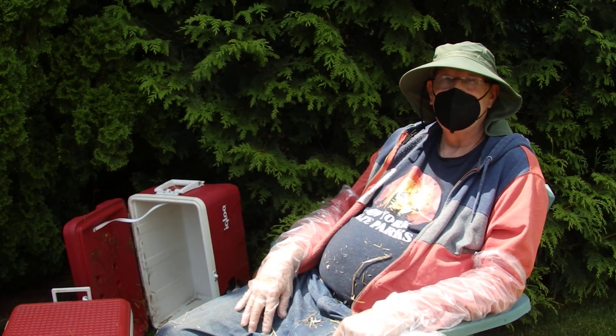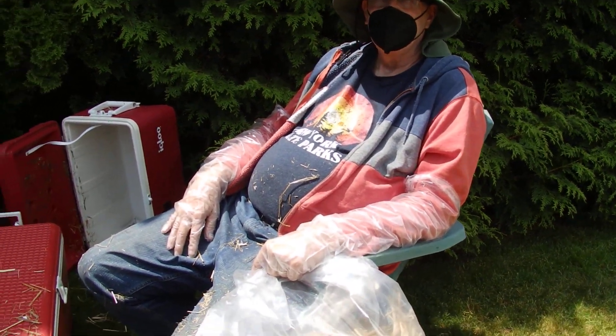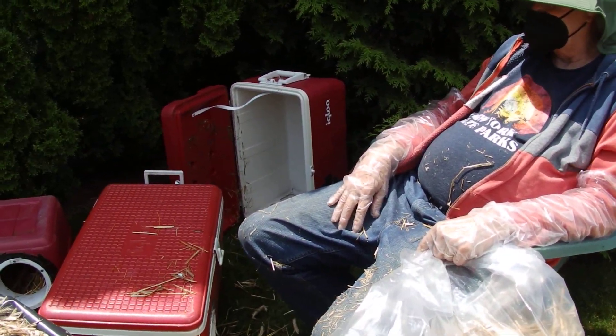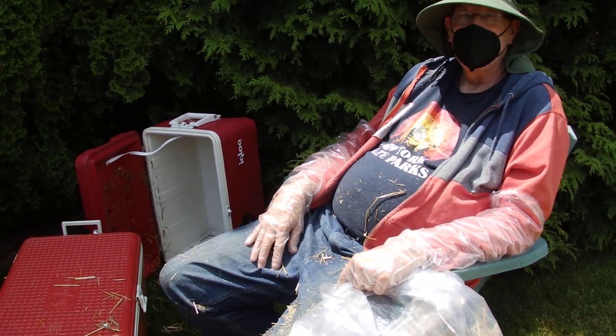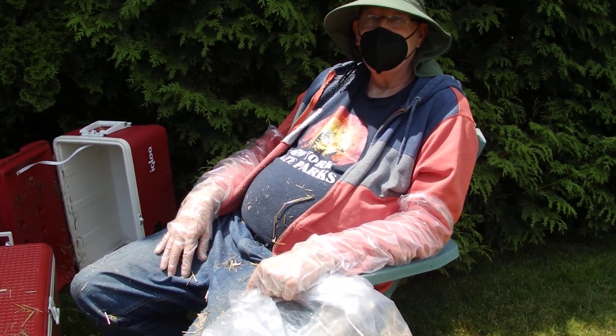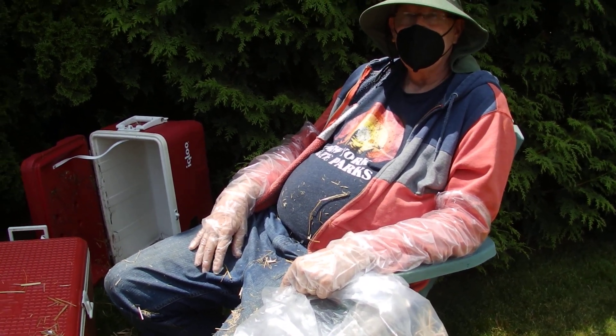Cats want to stay outside at night and under shelter of trees, and we need to clean out the straw and clean out the containers and hold them till next year. We'll put fresh straw, fresh catnip in.